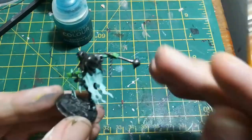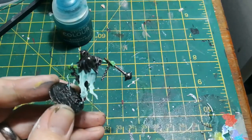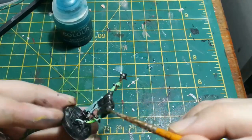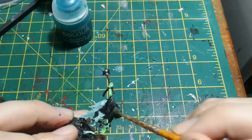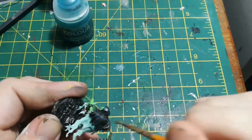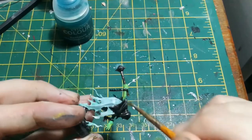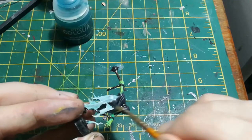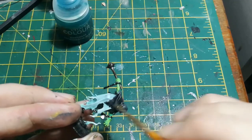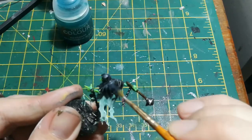I then used a small dry brush again, this time with Dark Reaper — a dark bluish grey — which works really well as a highlight on the black cowl. Just a dry brush over all the cowl bits, and with the Super Wash Black we put on there before, that just brings that area together really nicely.